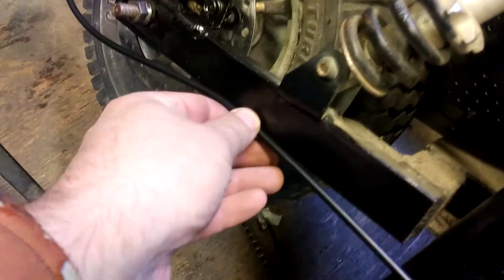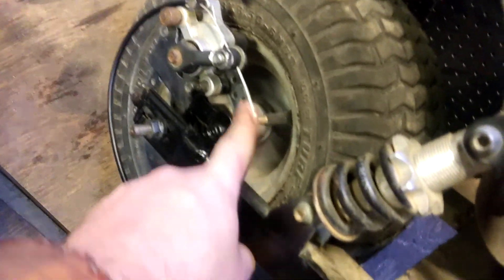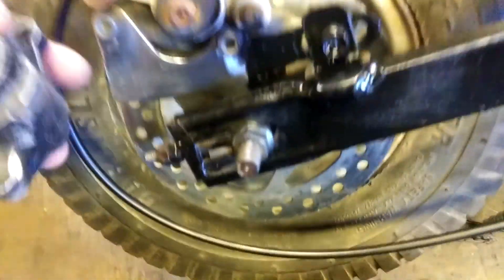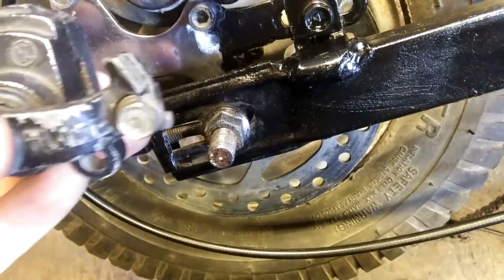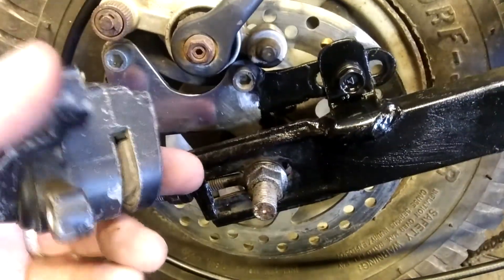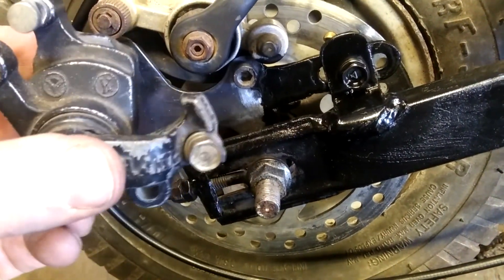Still need to zip tie this up here, but I think it'll be pretty cool. This thing has had the disc on there since day one but I never got around to putting a brake on it. The brake that came on it — this looks like the original brake, the one that came with the bike when I bought it — and it's missing a lot of stuff. There's like a floater bracket missing. This new one is in good shape.